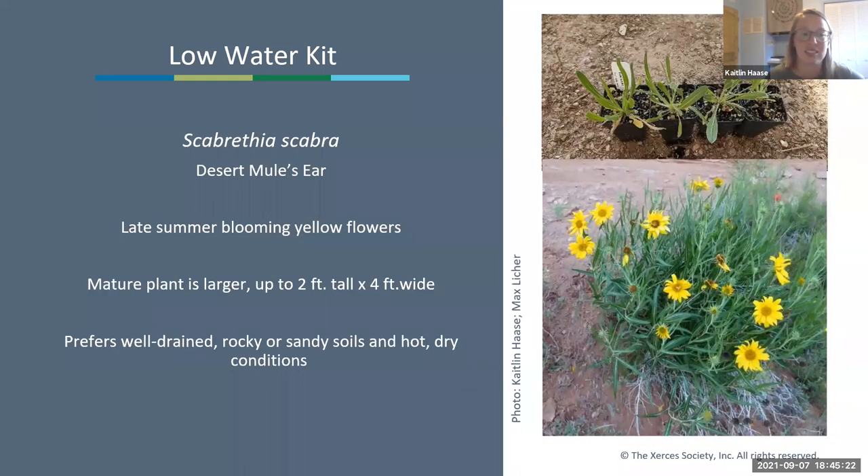Next is Scabrethia scabra, the desert mule's ear—a late summer blooming yellow flower. The mature plant can get pretty big, up to two feet tall by four feet wide. It prefers well-drained, rocky, sandy soils and hotter, dry conditions. It looks great all winter—the entire plant, stems, leaves, and flowers all turn white, which is quite striking.